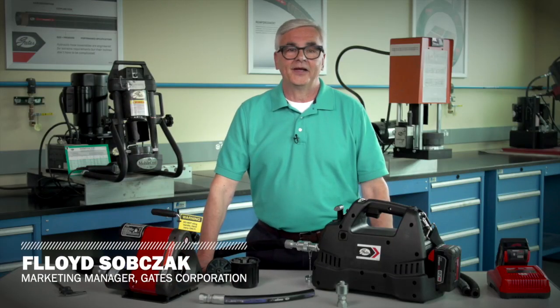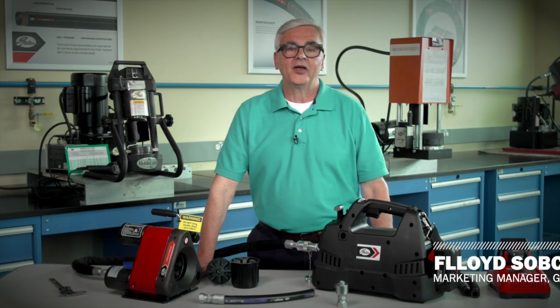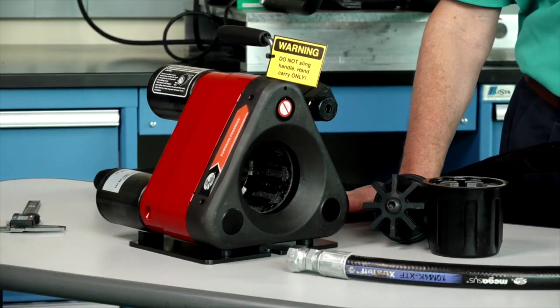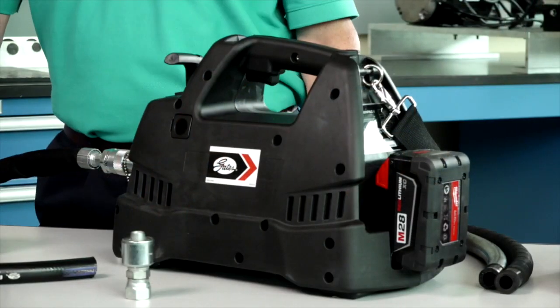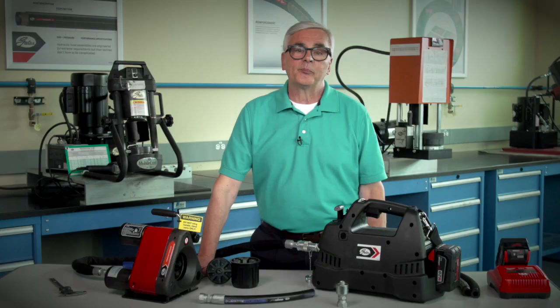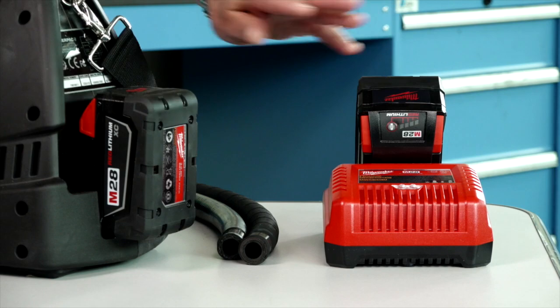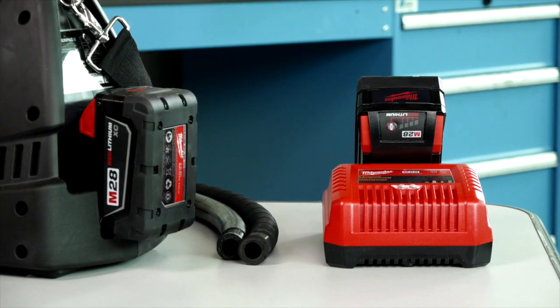Hi, I'm Floyd Subcheck, and today we're looking at the new Gates GC16XD Mini Crimper and Pump. With Gates' new Mini Crimper and Pump, you get the performance and speed of a powered pump with the ease of a hand pump. The pump is battery-operated and cordless, so it's completely mobile.